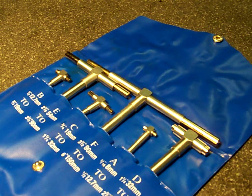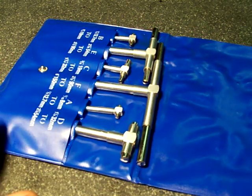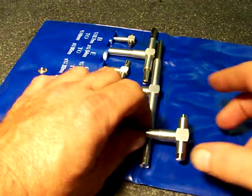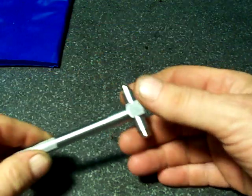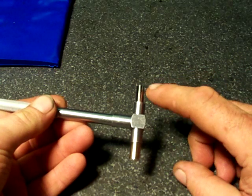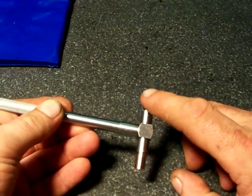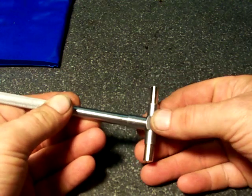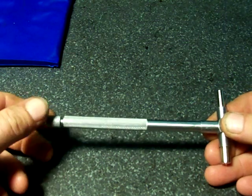Right now we're just going to get into the basics of what they are and how they function. You can look around my site and you'll find other videos on tips and ideas on how to use them and what you can do with them. Basically the way the snap gauge works is we've got two contact rods here and here. They're spring-loaded — they're hollow and there's a spring that runs between them. There's a lock rod that runs down the shaft and is connected to this screw.